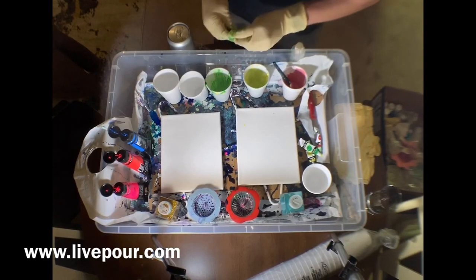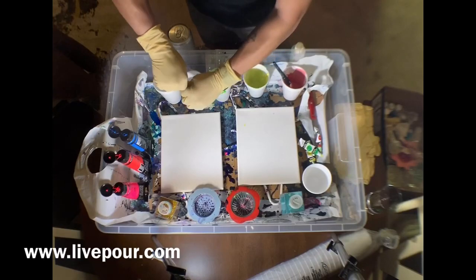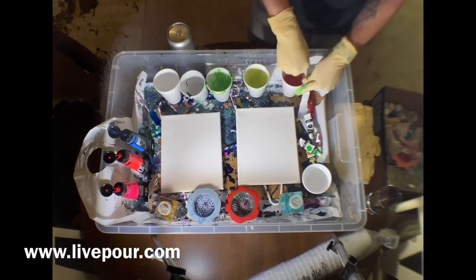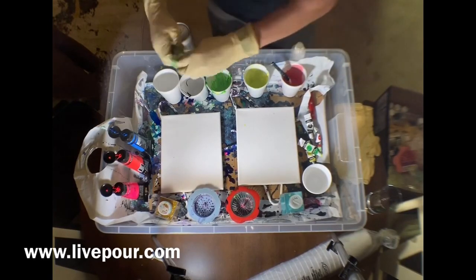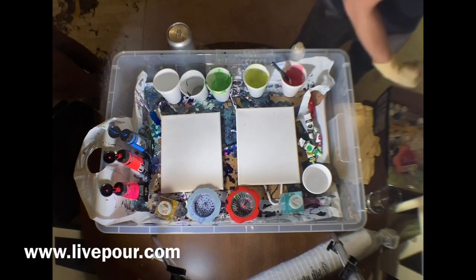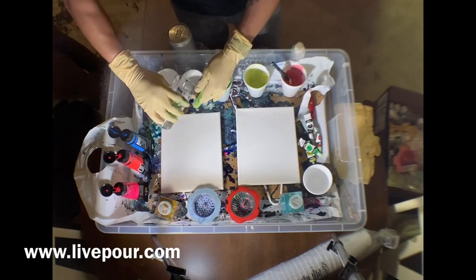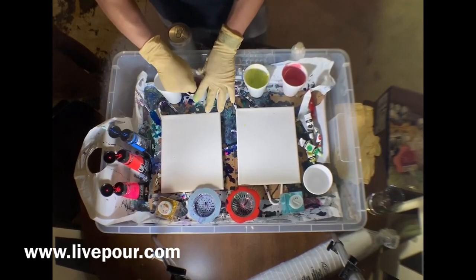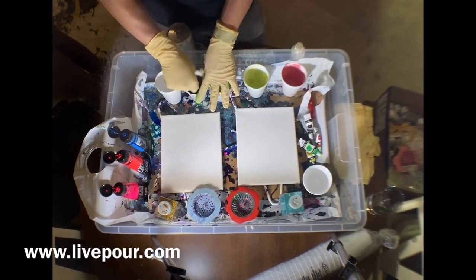Let's get some black in one of these — a little dark mixture. A little gray with black. It's getting a little too dark, so add a little water and a splash of pink. Still mostly black, but that's good.